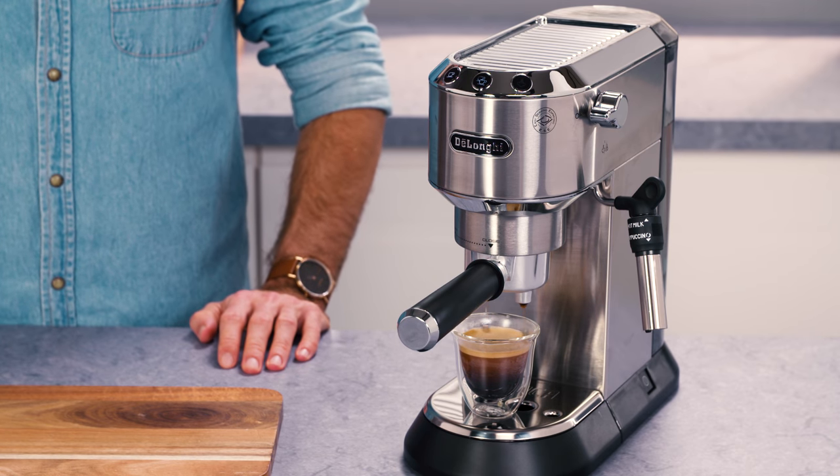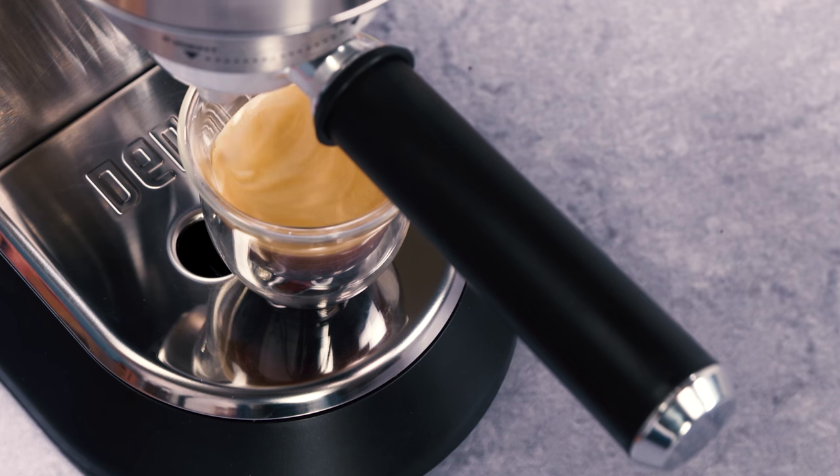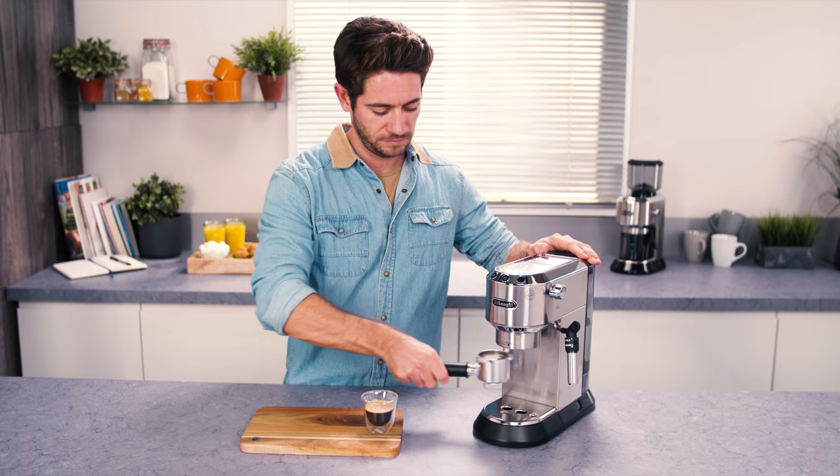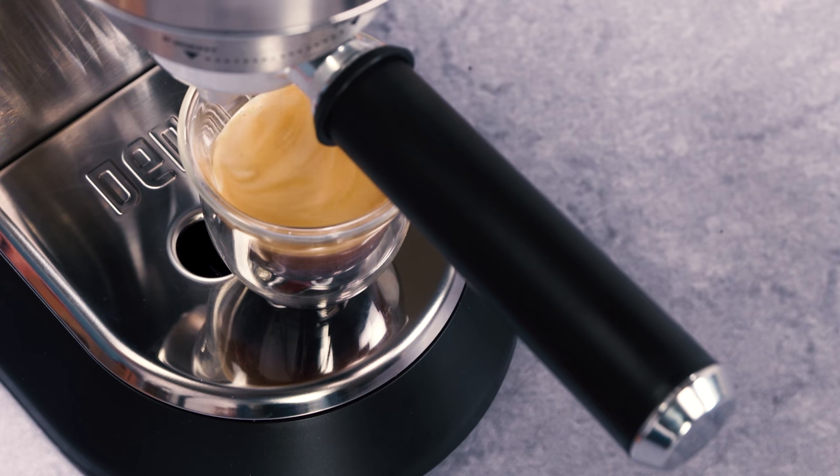Delivery is automatically interrupted after a few seconds. To remove the filter holder, turn the handle from right to left. To avoid splashes, never remove the filter holder while the appliance is delivering coffee. Always wait for a few seconds after delivery.